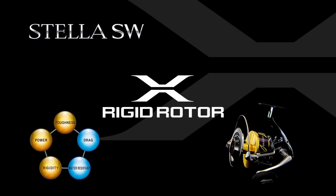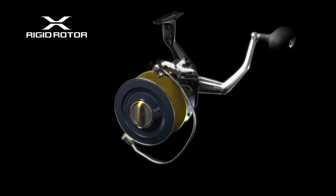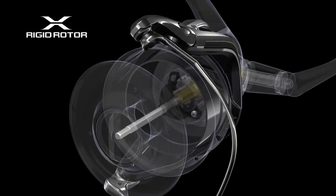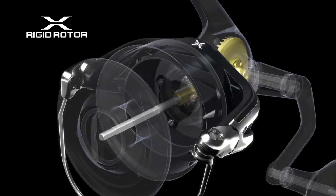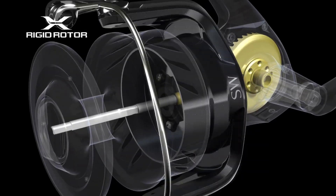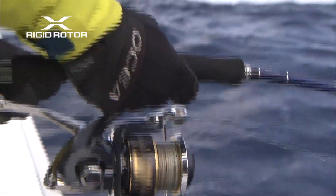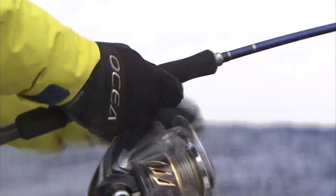X-Rigid Rotor: Considering the harsh environment of saltwater fishing, aluminum was selected for the rotor material because of its excellent durability, rigidity, and corrosion resistance. Thorough attention was given to the thickness of every detail to create a strong rotor with assured toughness. While protecting the reel's main body against impact during fishing and transportation, the rotor plays the role of bringing out the full potential of all features such as max drag. The rotary inertia typical of aluminum generates the powerful and smooth reeling of the new Stella SW.